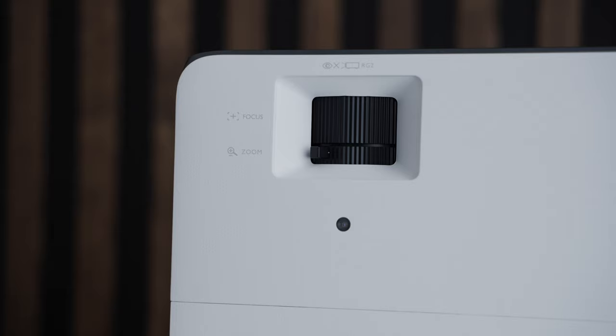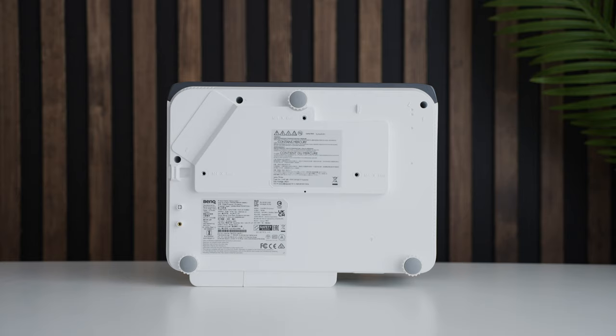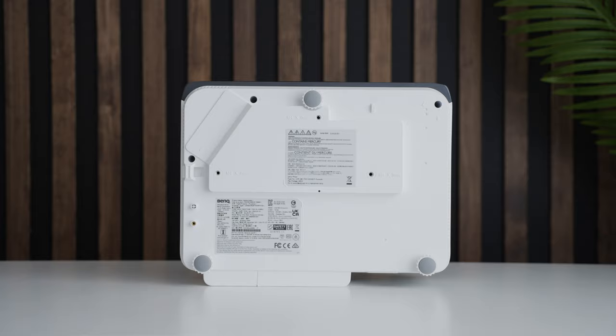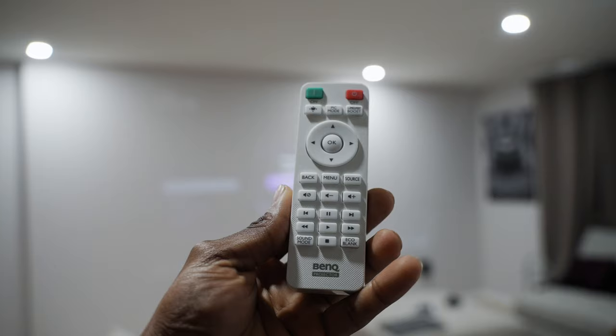On top of the projector, there are two knobs for manually adjusting focus and zoom. There's also power, input select, echo blank, menu, mode, and back buttons, as well as OK and direction select buttons on the top side. Underneath the TK700 there are three rubber feet, and if you plan on mounting, there are three screw holes under there as well. It also comes with a small remote control for accessing different menu options.